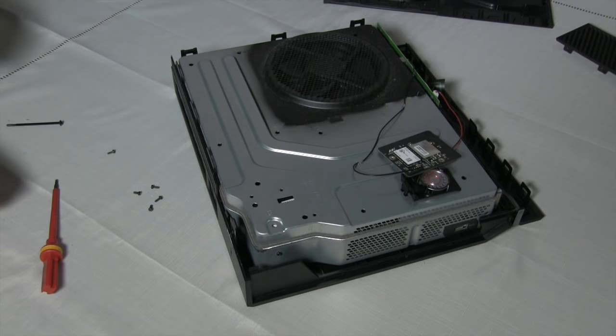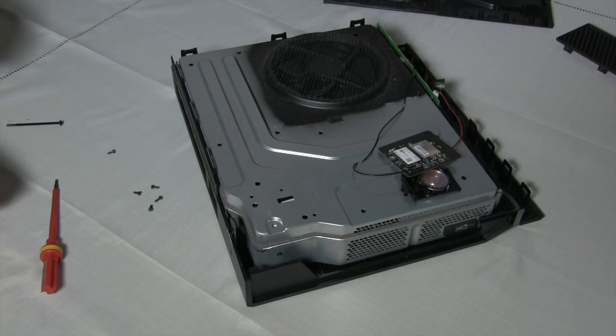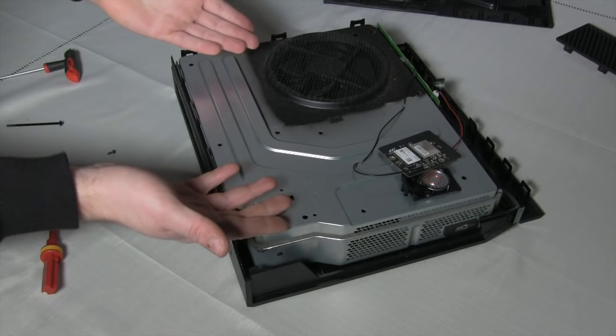Swap for the Torx 10 and remove the two screws next to the fan, and place them with the others. Remove the hidden Torx 10 screw that's under the wifi board. And we're ready for liftoff.